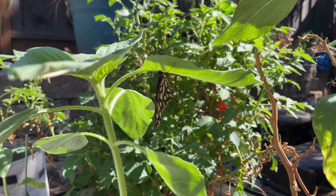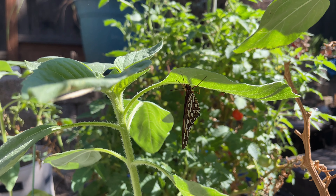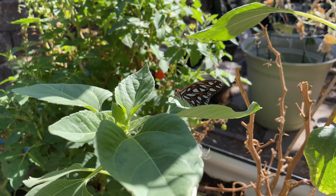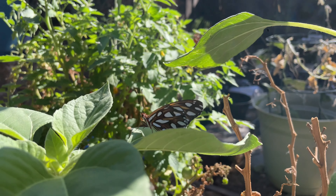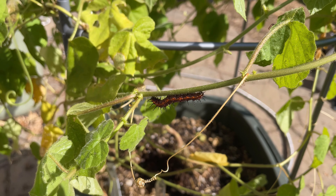Gulf fritillary butterflies can live for about 14 to 27 days after they emerge from chrysalis, but sometimes they can live a while longer depending on their climate. While they can reproduce in the spring and summer, you will typically see a higher population of them from August through November. Because these butterflies love passion flower plants, that gives me the perfect excuse to get all the different varieties so that I can be a good garden hostess for them.